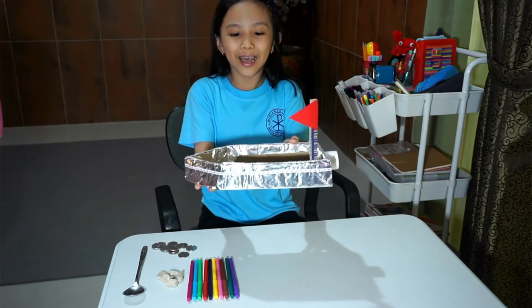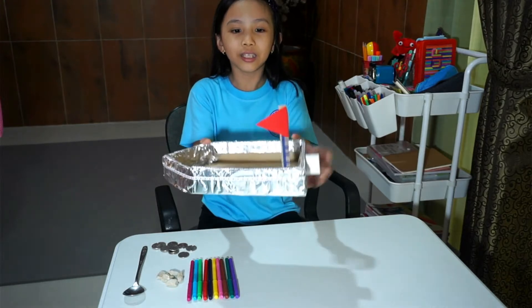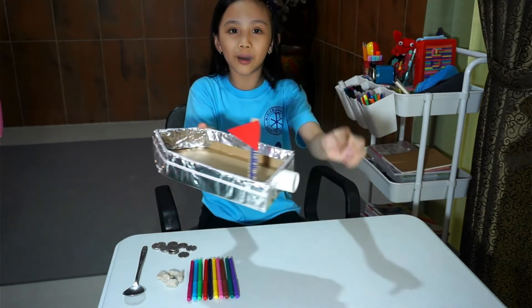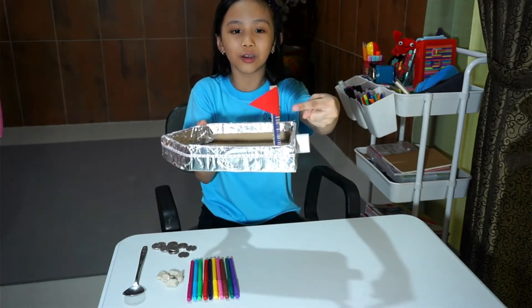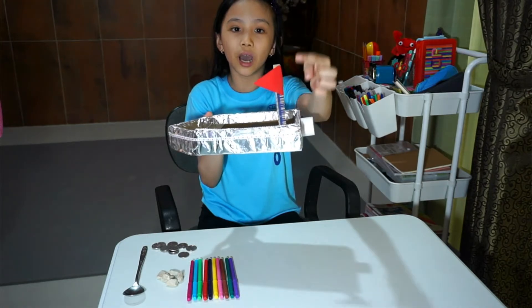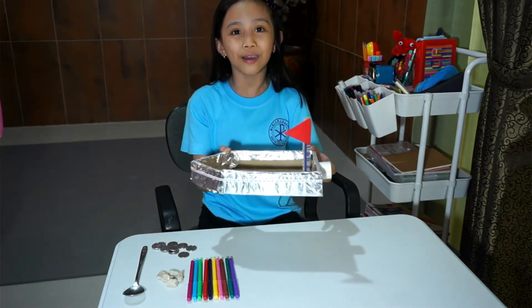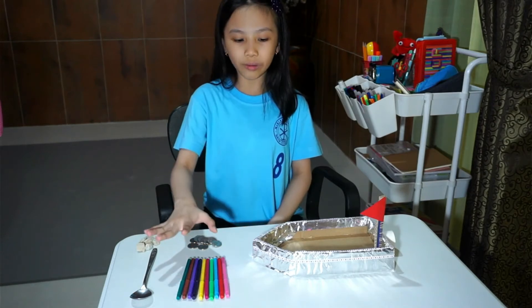For decoration I also added some washi tape around the carton, and then this flag which is made out of cardboard and red paper.